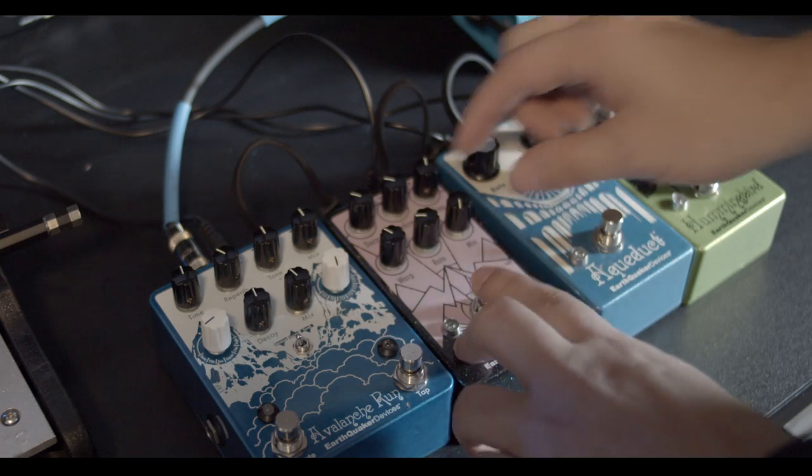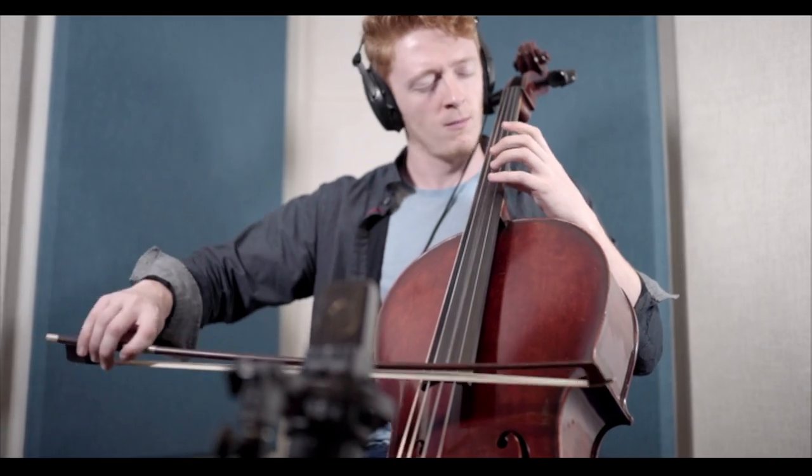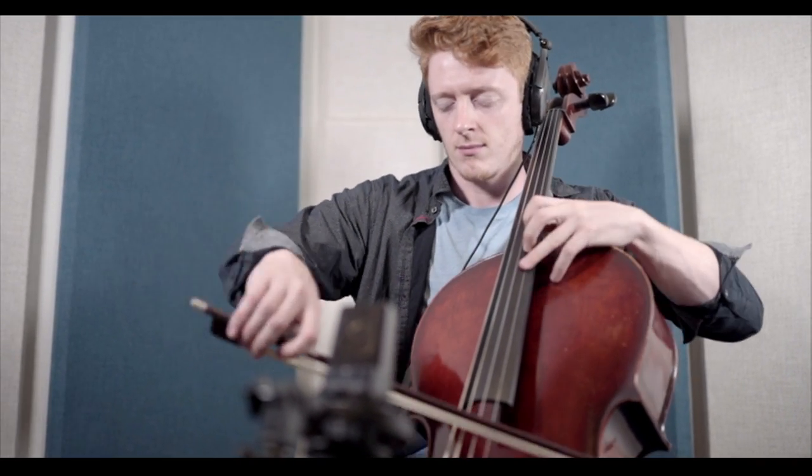We'll be working on a project, and if I get to a point where I'm not exactly sure what the piece needs next, Doug will just open a drawer and pull out the exact thing I needed, or at least offer five or six different options of what we can use, and we'll go from there. Or he'll bring in a session musician who provides exactly what we're looking for.